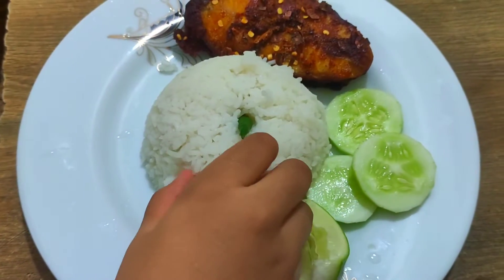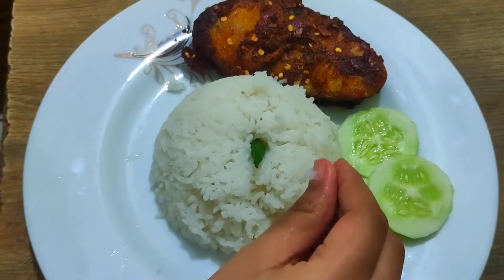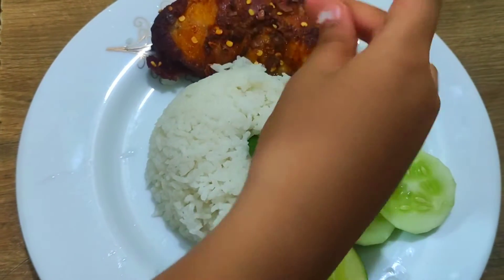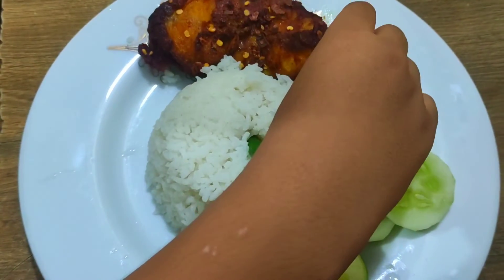If you like the recipe, please like, comment, share, and subscribe to our channel. Let's start the recipe.